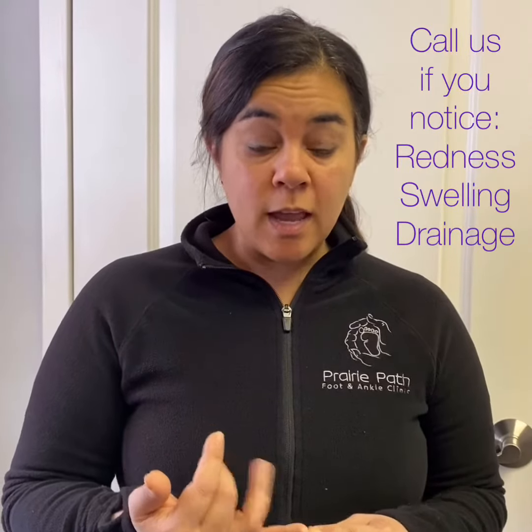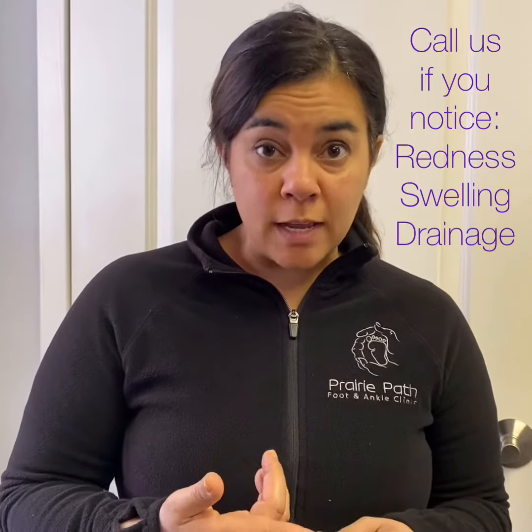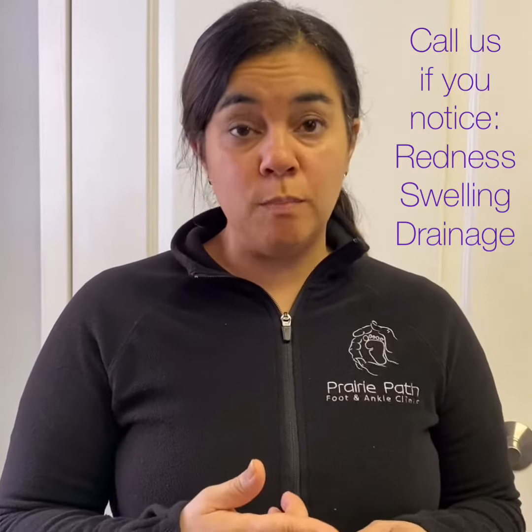There are certain signs you need to know that mean you should call our office. For example, if it is red, swollen, or you see a break in the skin, or you see drainage — either bloody drainage or even purulent or pus drainage,